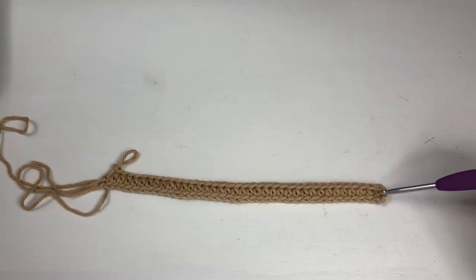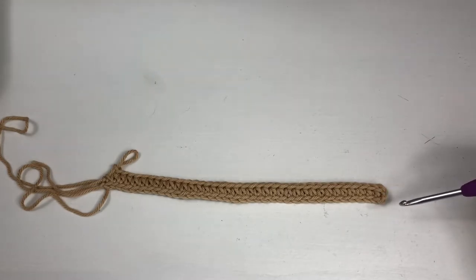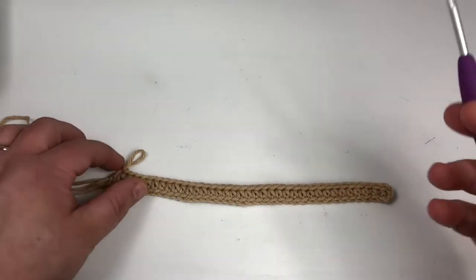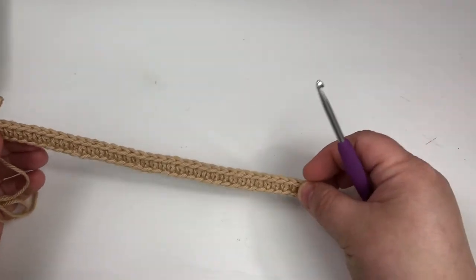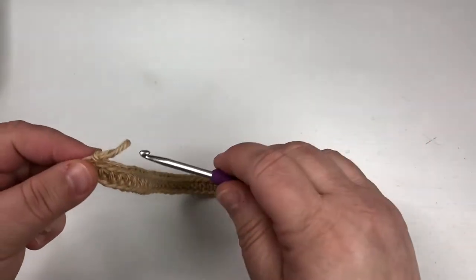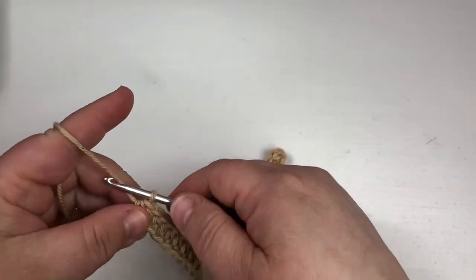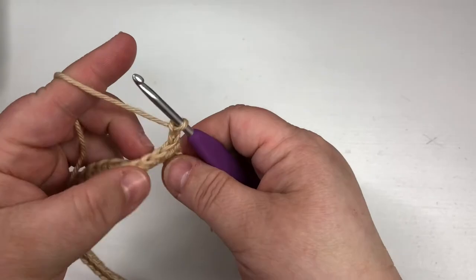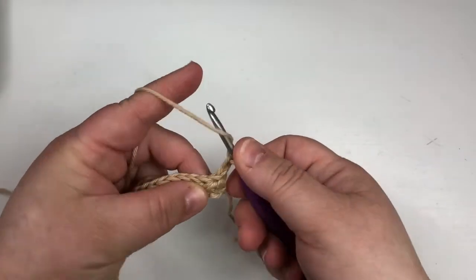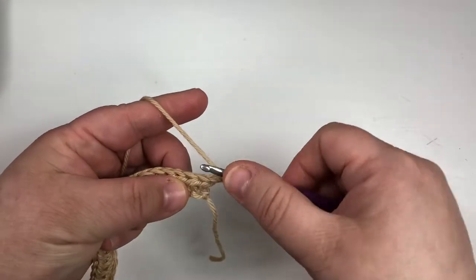I wanted you to understand this so you can customize for whatever you need — a blanket, a dishcloth, place mats, whatever. You can increase and adjust this just by figuring out how big you want it to be and making it divisible by six. With all of that said, we are going to now start the pattern. The pattern itself is going to be chain two, then half double crochet in each stitch across.